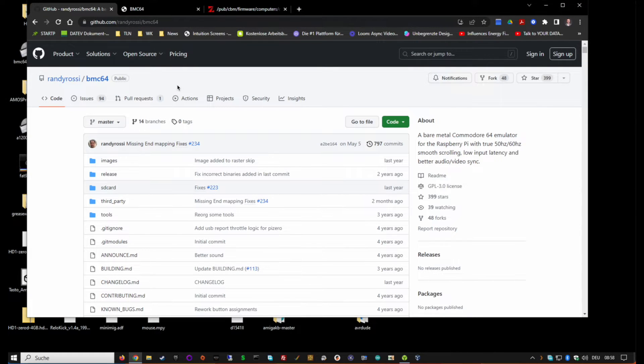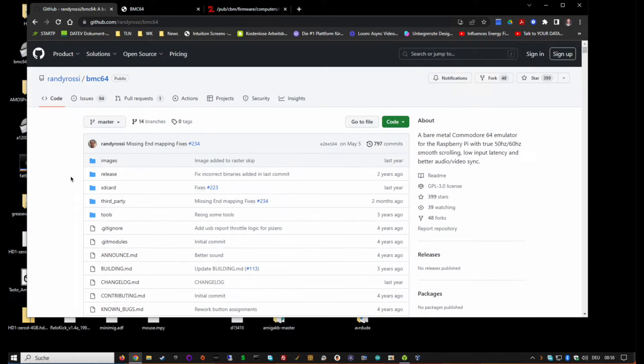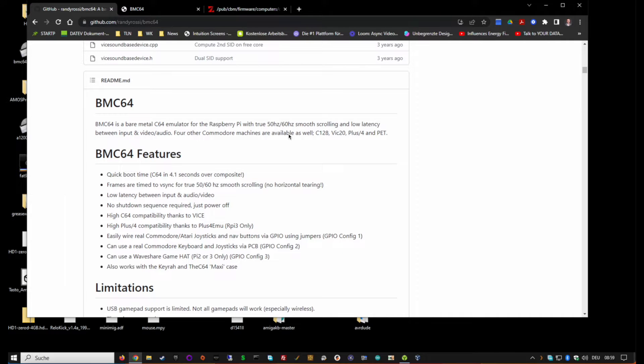Let's take a look at how to install BMC64. BMC64 is a project by Randy Rossi, who most recently did the new VIC-20 chip. BMC stands for 'bare metal' - there's no Linux layer for the Raspberry Pi, it just boots into the C64, and this takes just three or four seconds, featuring almost no lag and a really good implementation.